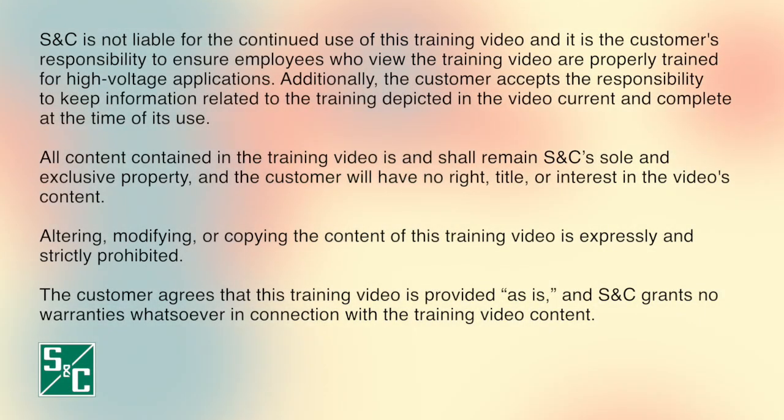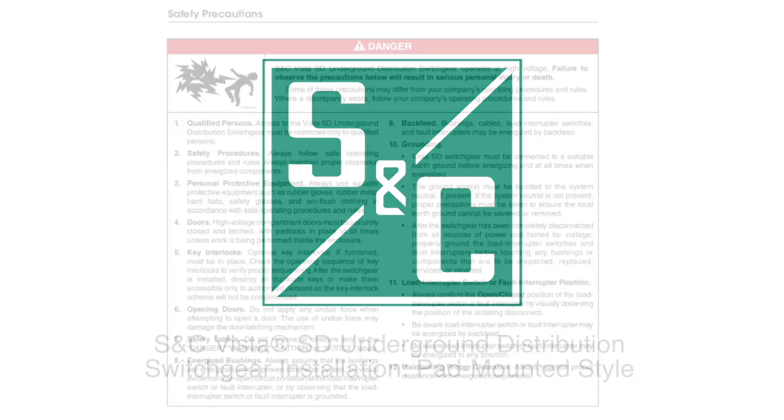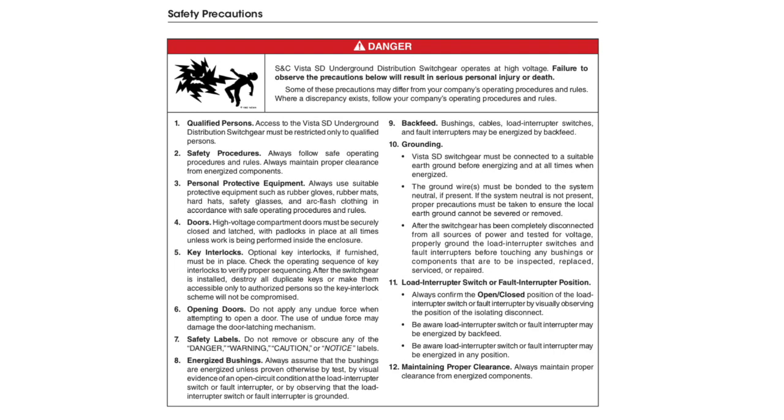Thank you for joining us. S&C Vista SD underground distribution switchgear operates at high voltage. Failure to observe the precautions below will result in serious personal injury or death. Some of these precautions may differ from company operating procedures and rules.